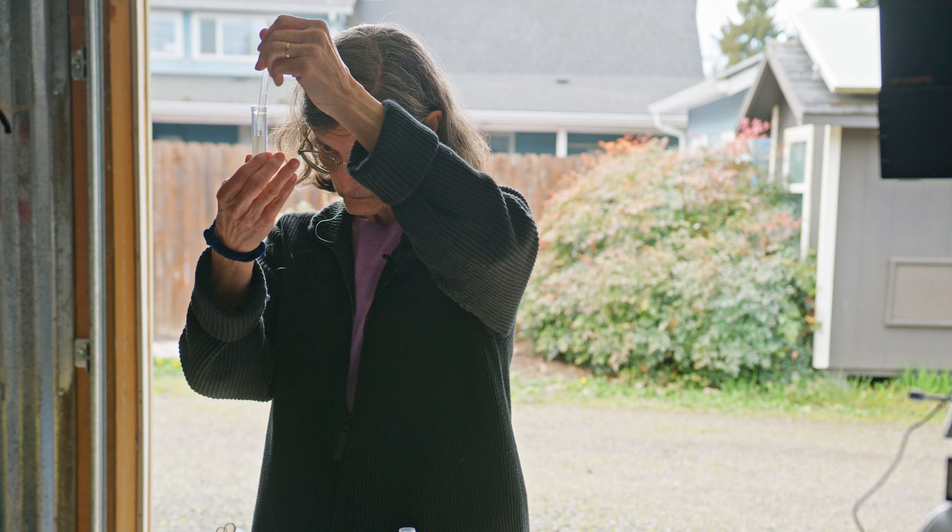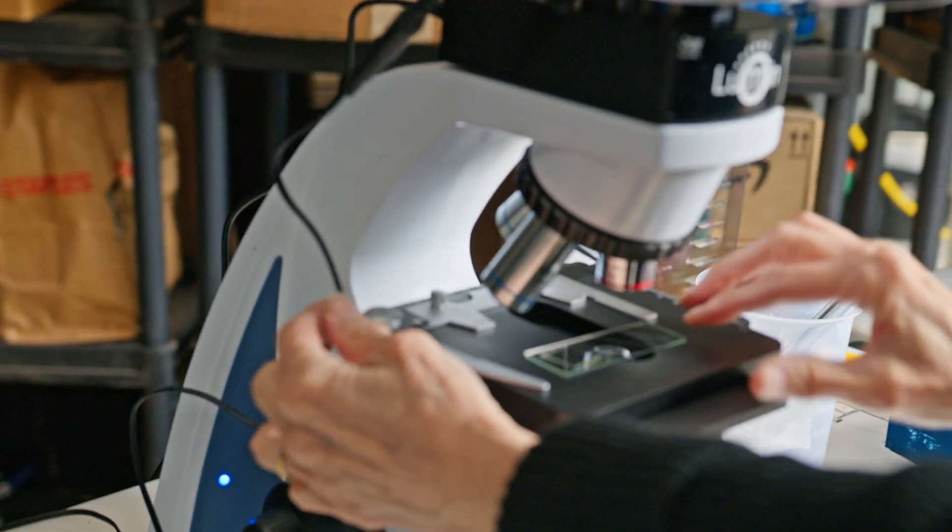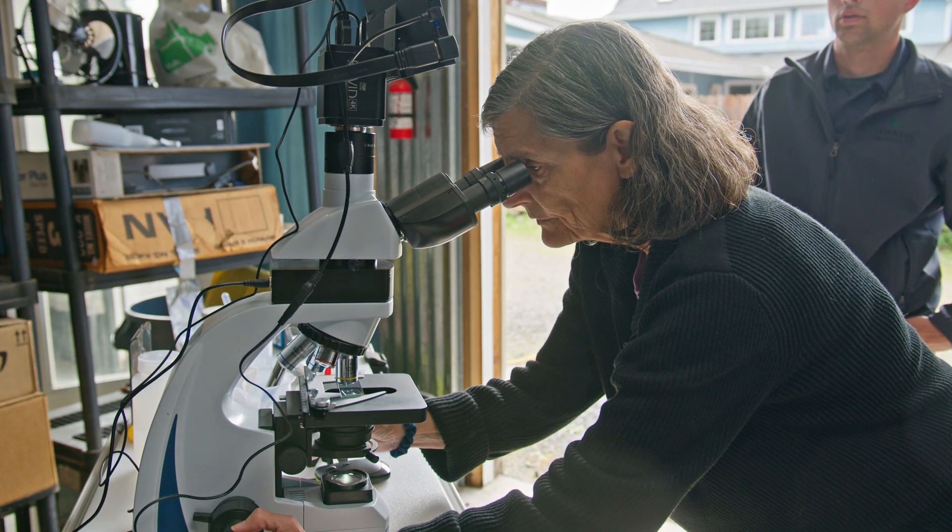Using the soil food web microscopy method, they determined the concentration of microorganisms in the different extracts. Into the microscope we go — we'll have to find something moving in here.